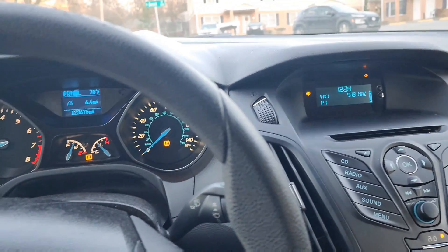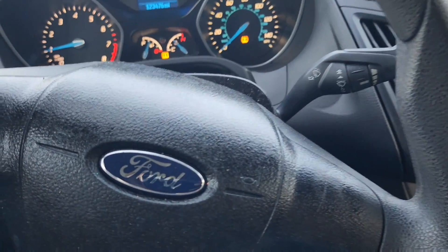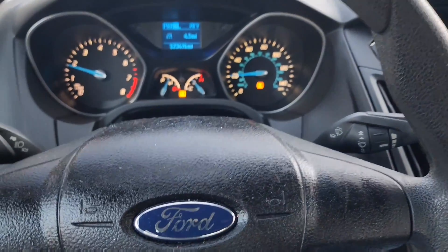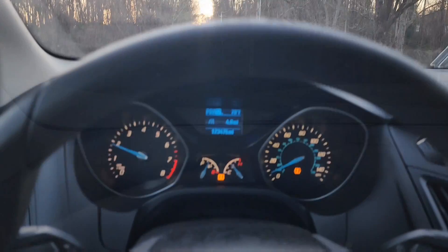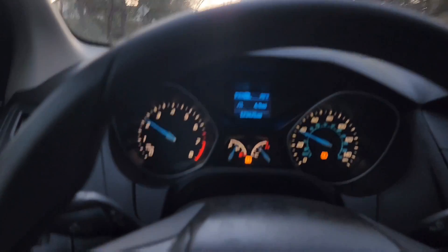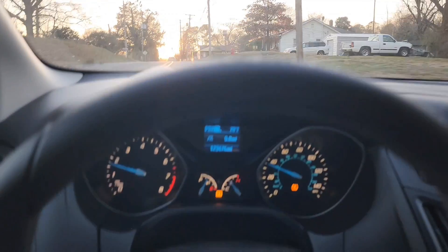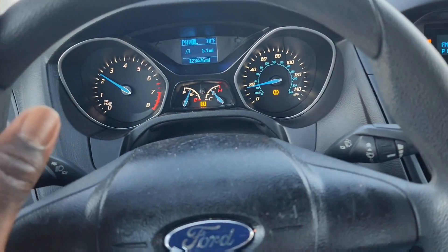Now I'm at a stop going uphill — this is where it normally acts like it doesn't want to go, so I want to see how it functions. Let's see — oh yeah, it's running good. We're going to go up that hill. This is straight uphill and it's still functioning right. As you can see, it's not shuddering anymore, not switching gears incorrectly. Everything seems to be okay.